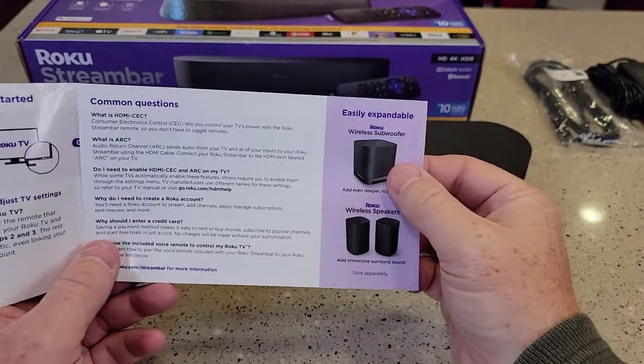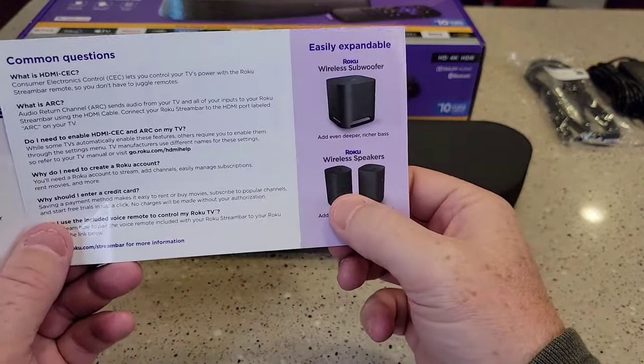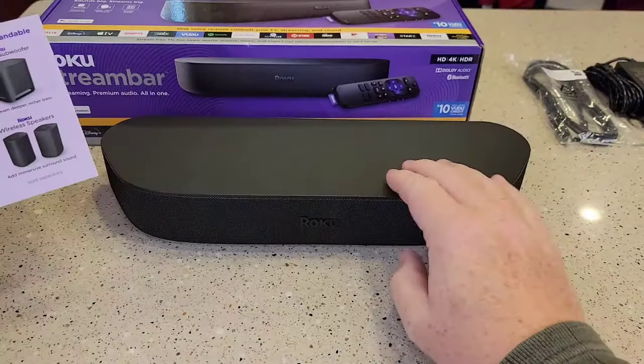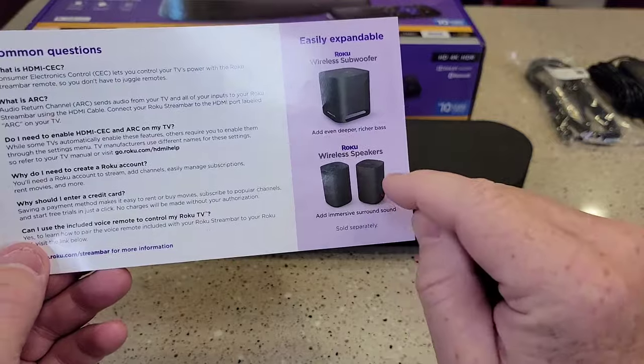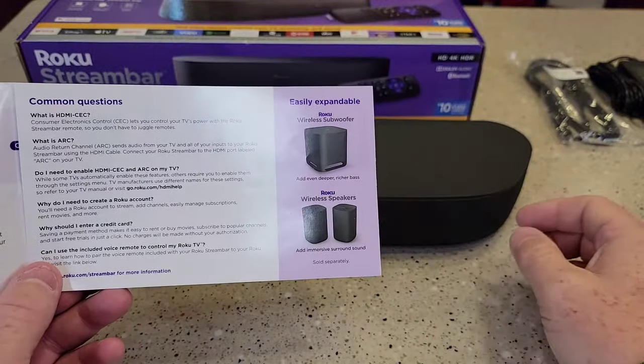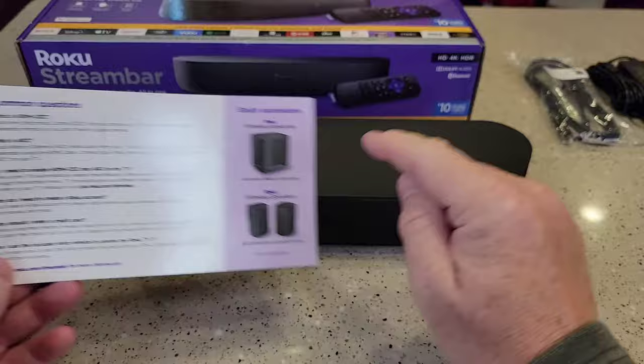You can expand this. You can buy a wireless subwoofer and wireless speakers that will connect wirelessly — you don't need to add wires. You will have to run a power cord to each one, but you can plug that into an outlet. You won't have to run a wire from here to here.